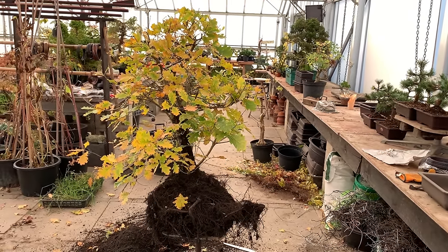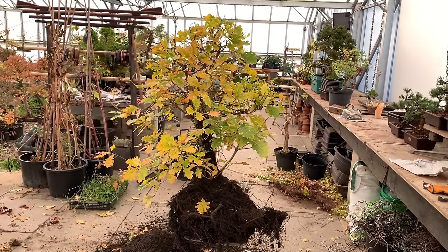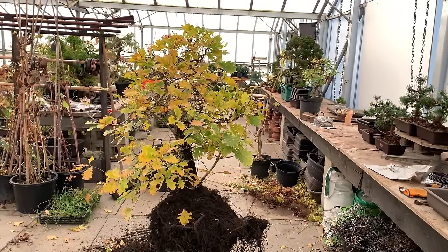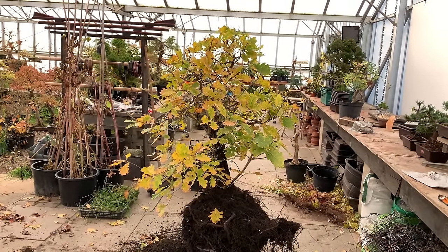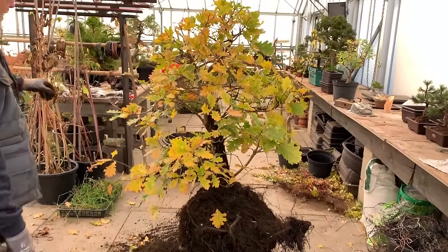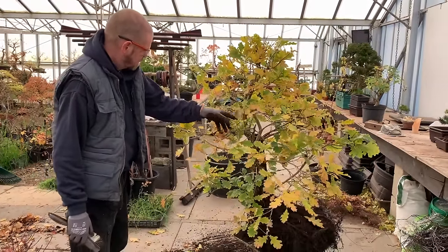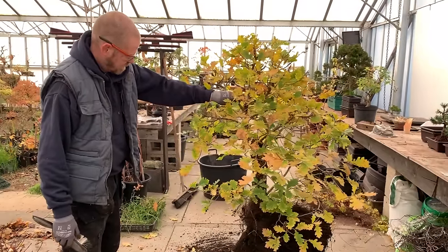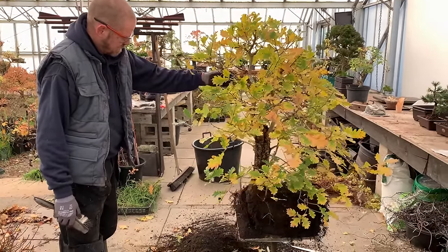It's the 11th of November today and although we are right at the end of autumn, I came across this beautiful oak which we thought could be put in a pot. It's still got its lovely leaves on and my colleague here Padma Priya was working on it and I suddenly said to myself, why are we wasting this lovely opportunity to show you what we do with this oak.